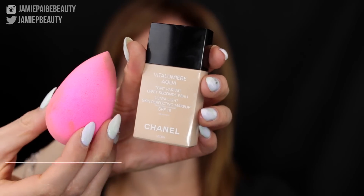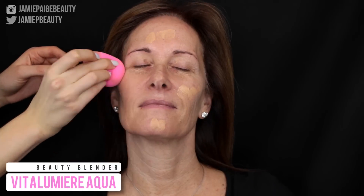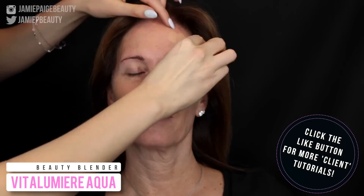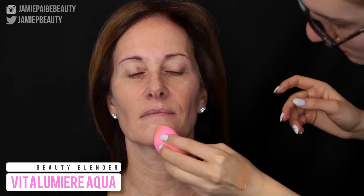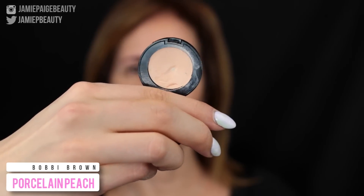Then I'm going in with my Chanel Vita Lumiere Aqua Foundation. I love this foundation because it's super lightweight. If you do have mature skin or you're working on somebody that does, I definitely recommend using a foundation that has a very lightweight texture because the lighter it is, the less likely it's going to settle into any lines on the face. Foundations that are water-based work really well on mature skin — Matte Face and Body and Makeup Forever Face and Body are also great options. I'm then going in with a corrector; this is Porcelain Peach by Bobbi Brown, placing that underneath the eyes to correct any blue undertones.